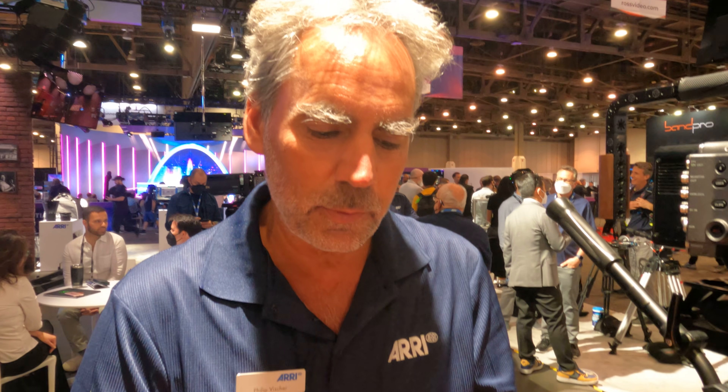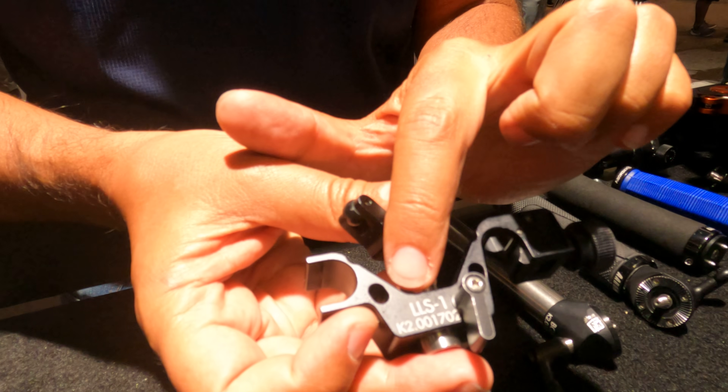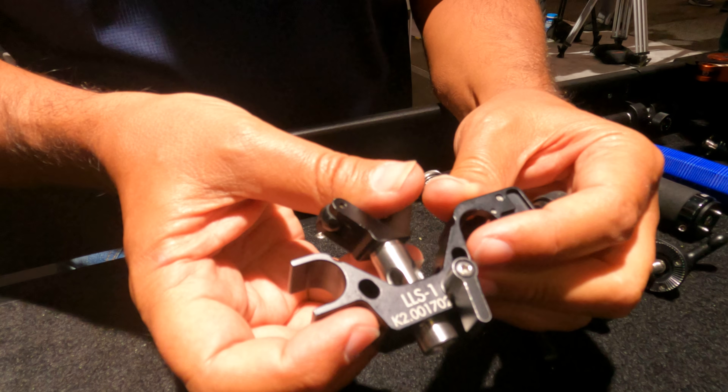Hi, I'm Philip, nice to meet you. I'll tell you a little bit about some of the products we recently announced. One of these products is the Lightweight Lens Support, called LLS1 — it stands for Lightweight Lens Support.